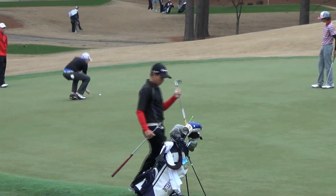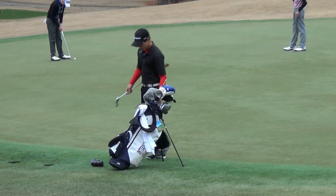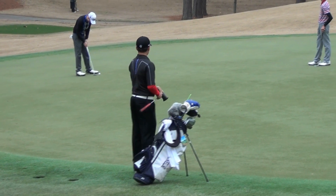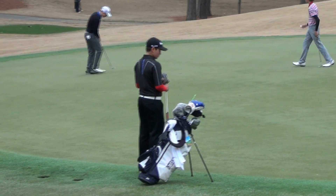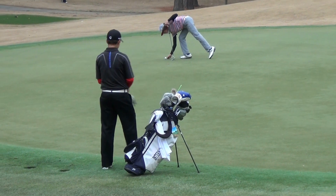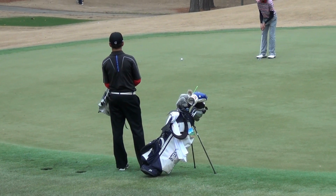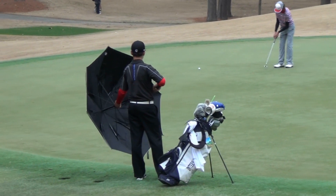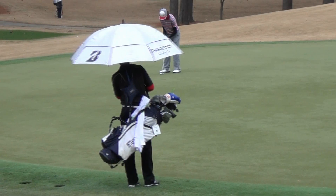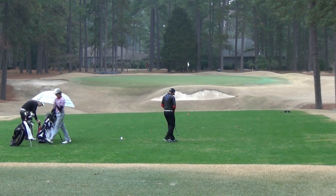Rain is coming down, just lightly at the moment. Here we go — I've got the par three fifth.